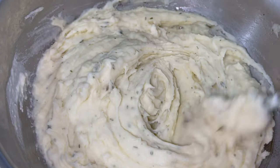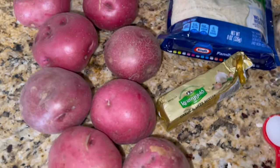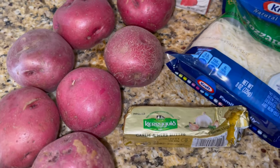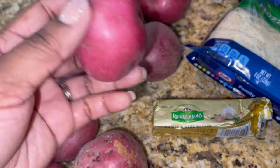Beautiful, it's nice, it's smooth, it's creamy — look at this! What's up guys, welcome back for another quick and easy recipe. I'm going to show you guys how to make some garlic and herb cheesy mashed potatoes.